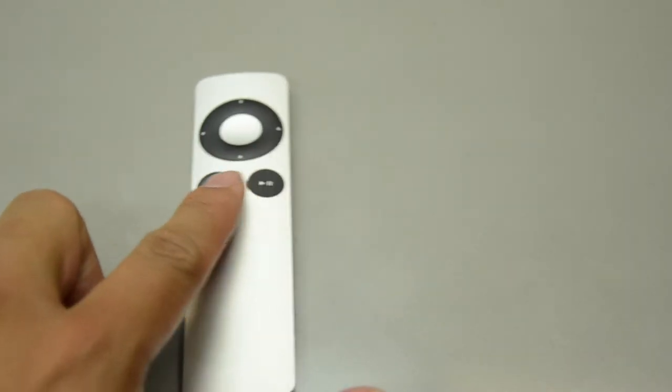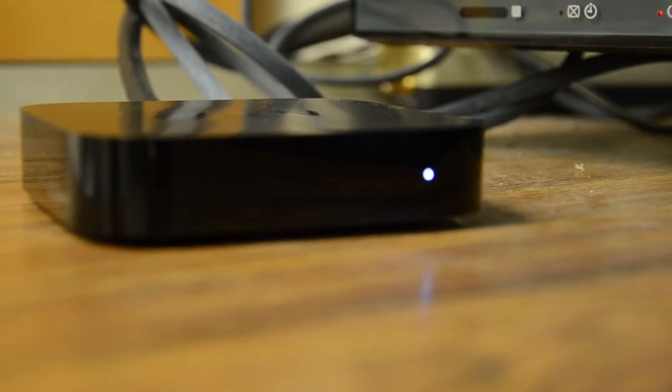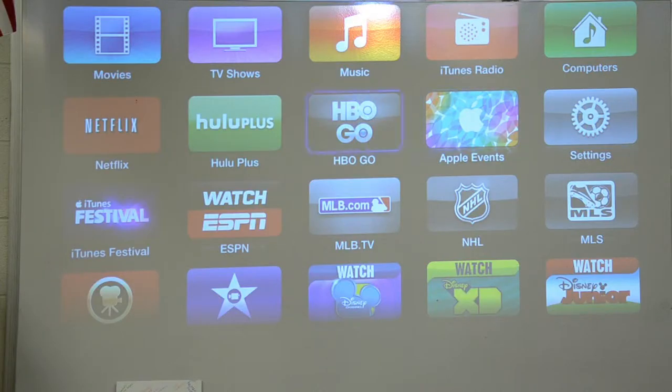Once you're all connected, all you need is your trusty Apple TV remote and press menu to turn on the Apple TV. Then you'll see the Apple TV on the screen.